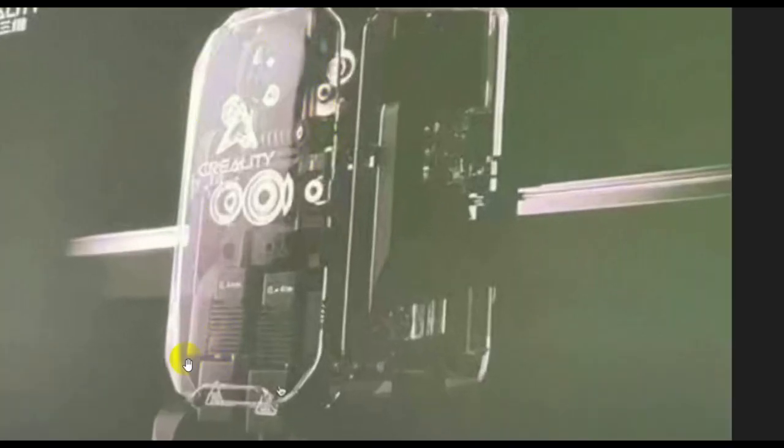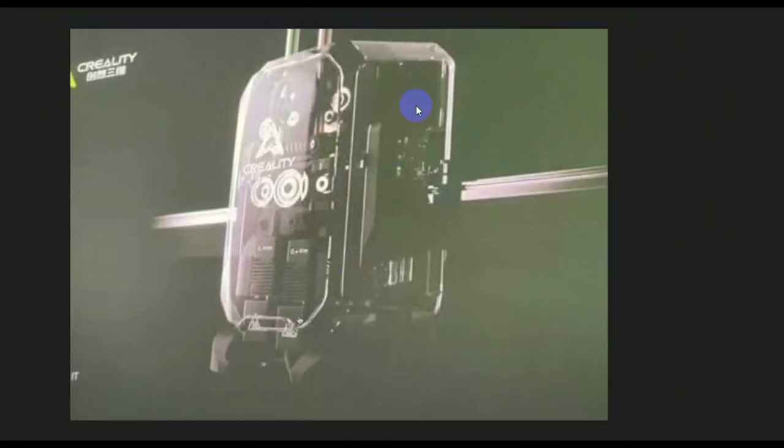This new machine is possibly going to be geared more toward user-friendly use, not professionals — a cheaper version of what Creality already produces. I like the clear plexi look so you can see how the machine works, just like the H2D. It doesn't look like it's going to have a laser, because the laser adds a lot of weight to the print head and slows down the printer significantly. They already have the K2 Plus, which is a good printer, so I don't think people want another dual-head printer that's slower than the K2 Plus.